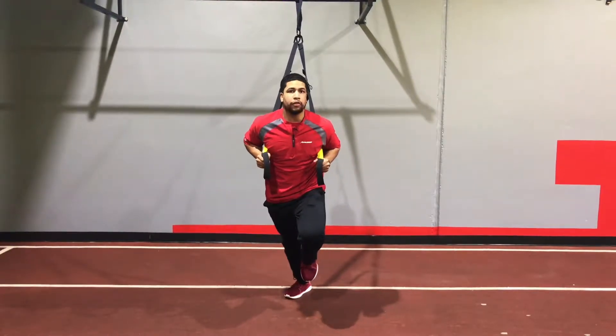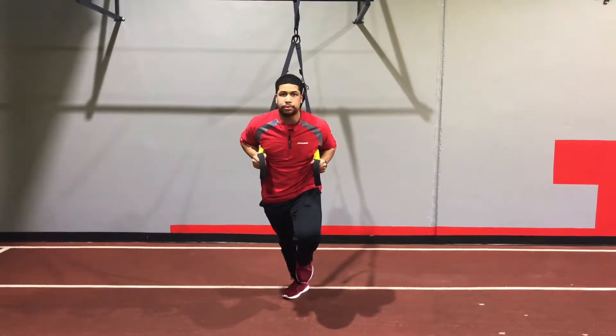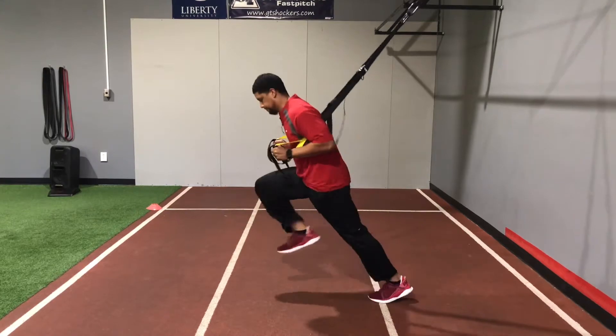Remember, it's much more difficult than a regular wall drive — you really got to keep that core tight. I'm going to switch again.